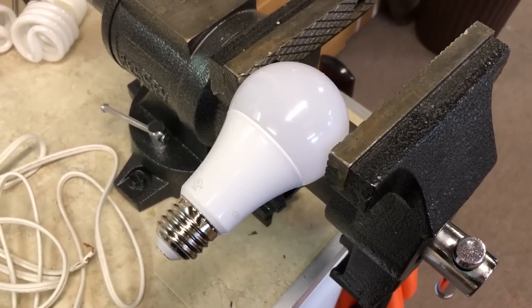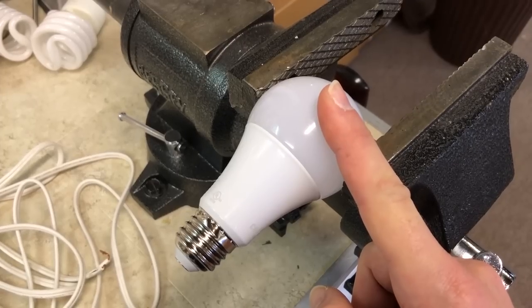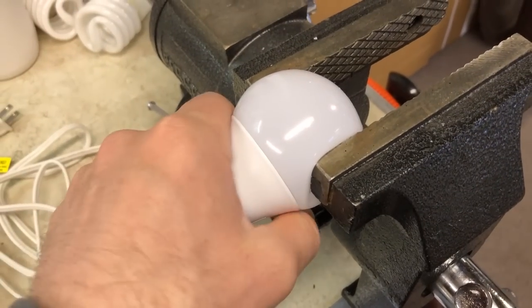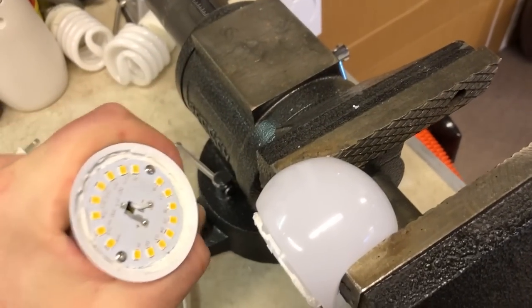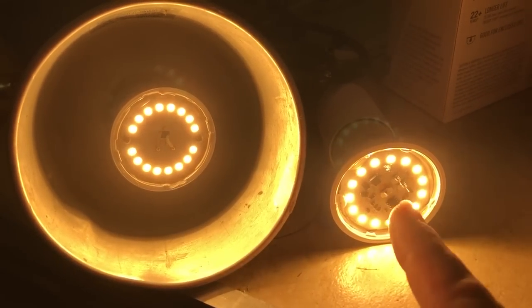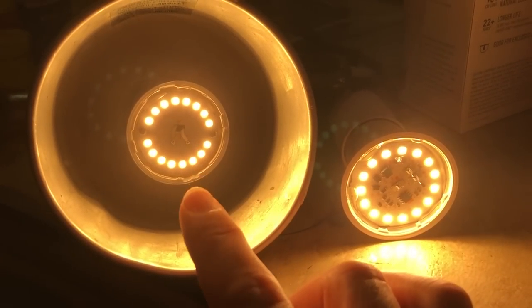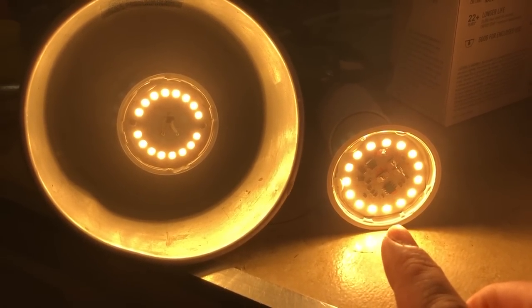To get this project started, the first thing we need to do is remove the dome filter on top of these lights. The easiest way is to put it in a vise and clamp it down. Then grab the base and pull — it peels right off. With the diffusers removed, the Cree on the left still shows a slightly more yellowish tinge and the EcoSmart on the right a slightly more red tinge.